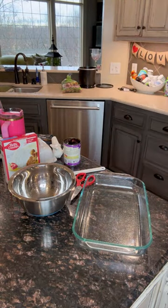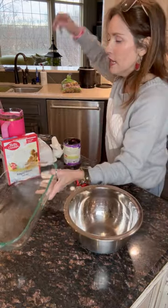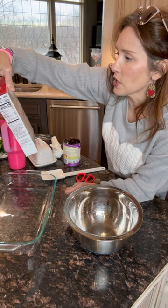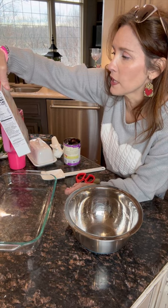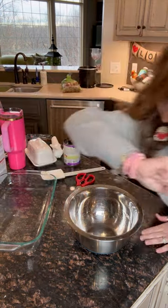Now that you've got that sprayed, go ahead and preheat the oven. We're going to do what the box says — preheat to 350 for an aluminum pan, or 325 for a non-stick pan. I'm going to do 350, so let me preheat the oven.